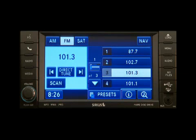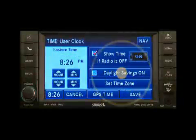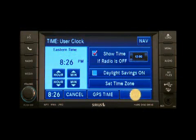To set the clock, press the Time display in the lower left corner of the screen. You can adjust the hours and minutes using the up and down soft keys. Press the Set time zone soft key to change to the desired time zone. Press the Daylight savings soft key to switch daylight savings on or off. Then just press the Save soft key.